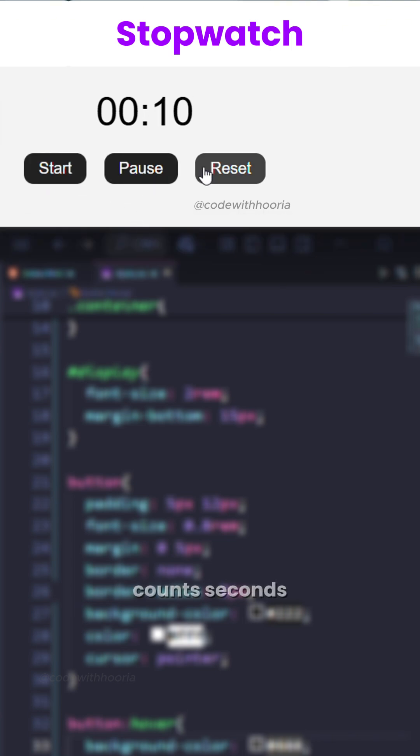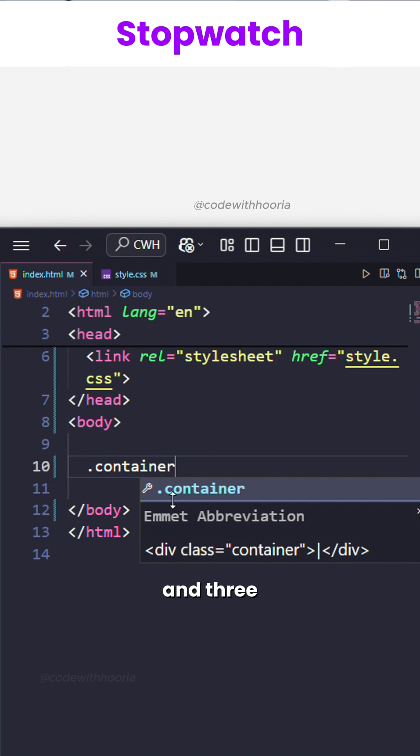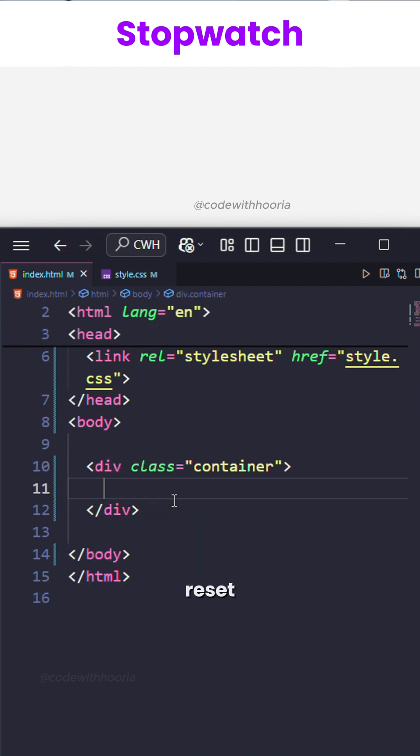Build a stopwatch that counts seconds and lets you start, pause, and reset using just HTML, CSS, and JS. I have added a display div to show the time and three buttons: start, pause, and reset.